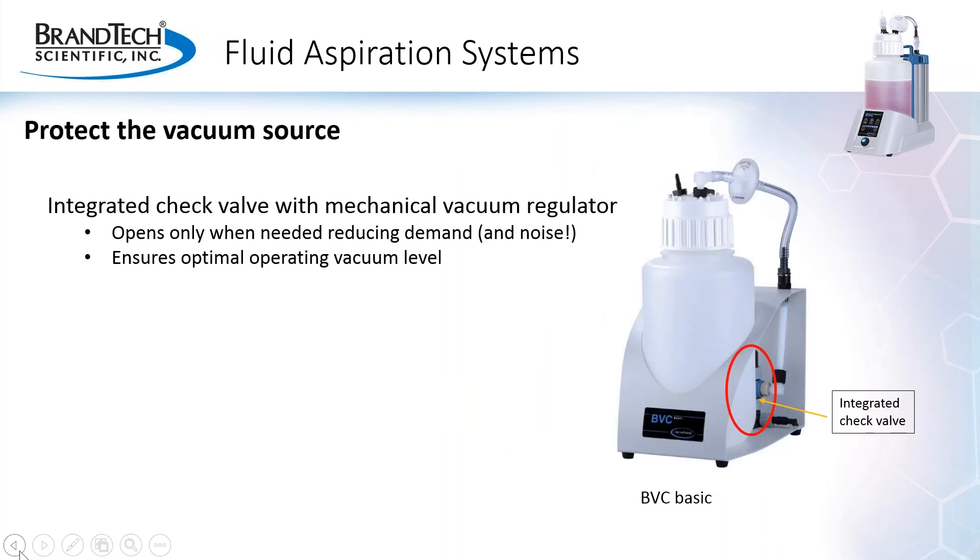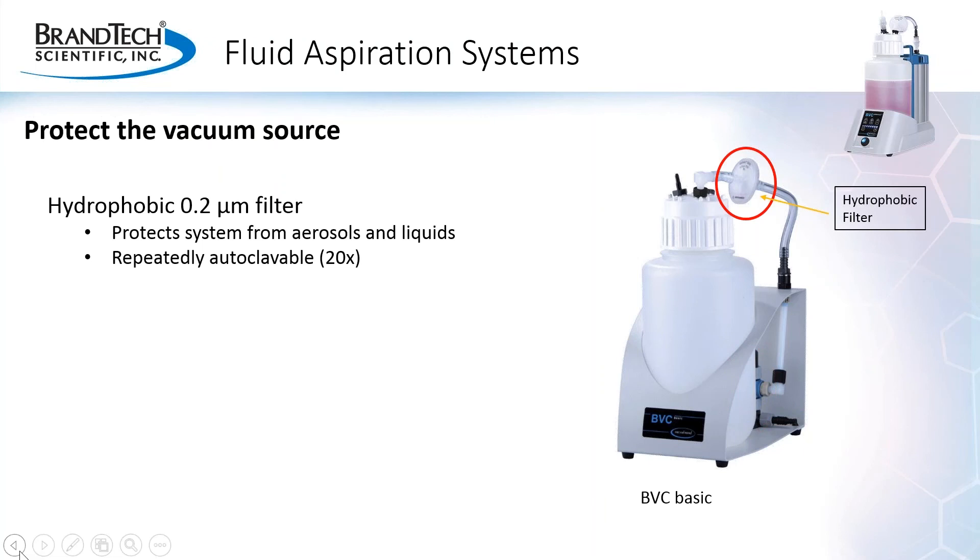Fluid aspiration systems are also designed to protect the vacuum source they're used with. A fluid aspiration system like the VacuBrand BVC Basic is designed to be used with either a central vacuum system or a standalone pump, and has features to protect either type of vacuum source. It has an integrated check valve with a mechanical vacuum regulator. When used with a central vacuum system, the check valve prevents unrestricted airflow and instabilities that can affect other applications. When used with a standalone pump, the valve and regulator help to control flow, reducing noise and stress on the pump, and ensuring an optimal operating vacuum level. The system also comes with a 0.2 micron hydrophobic filter for maximum protection of both the vacuum source and the lab environment.